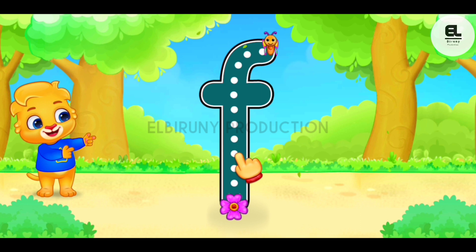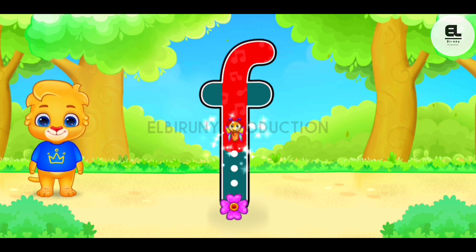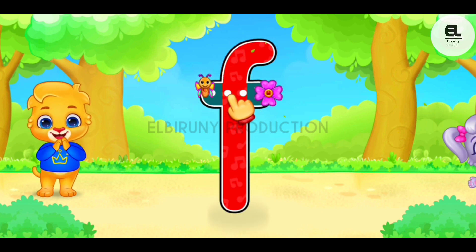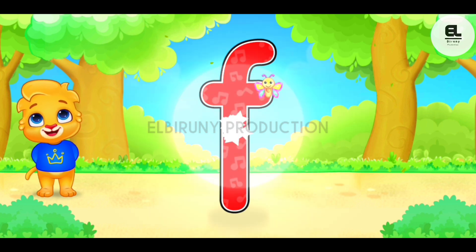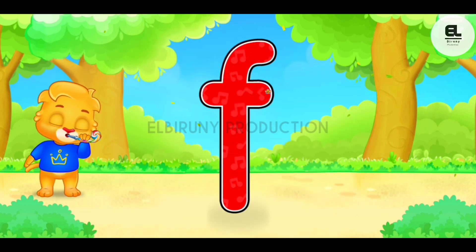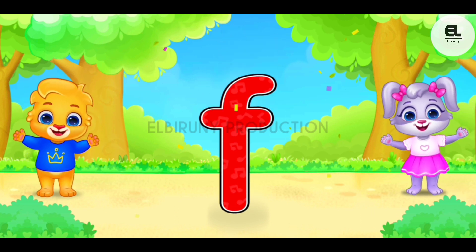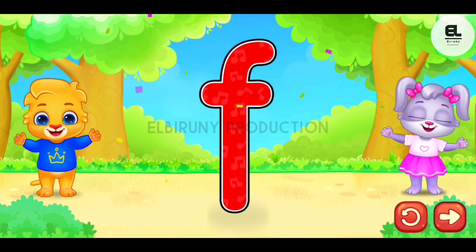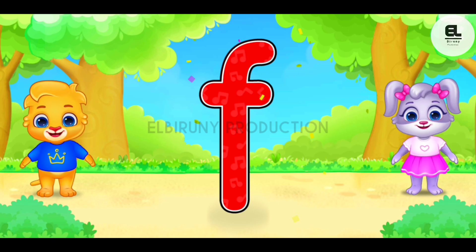F. Well done. Good job. Great. Woohoo. F is for frog.